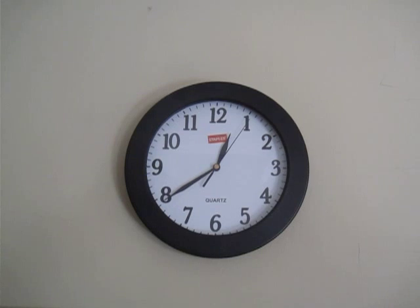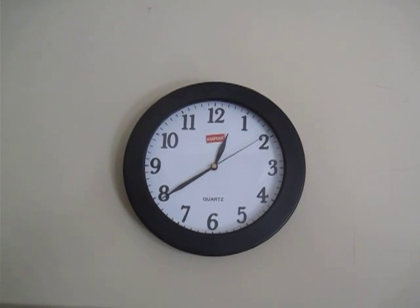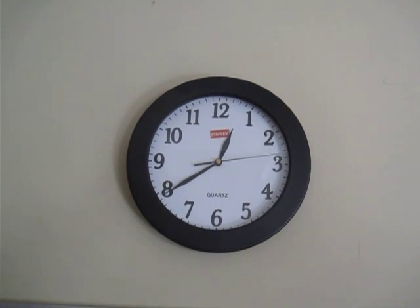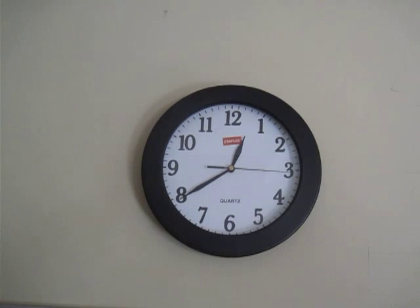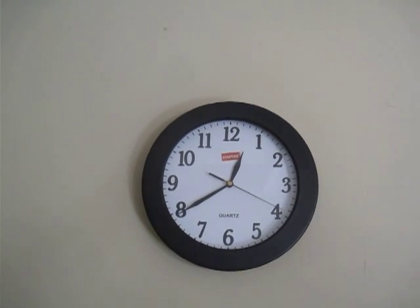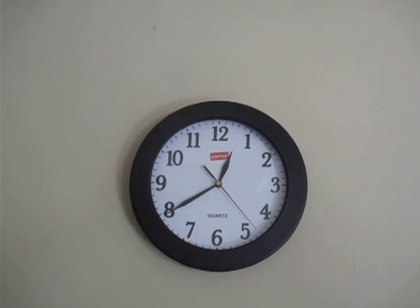I'm standing right on top of this clock basically, and when I'm at my desk six feet away in front of my iMac, I cannot hear it at all. The fan of the computer is actually a lot noisier than this. So when it works, it works beautifully.